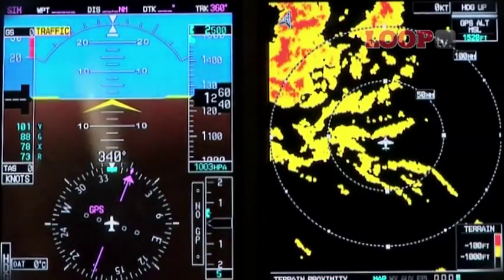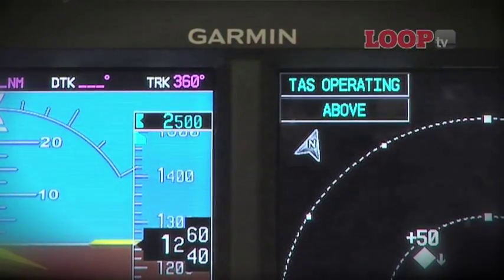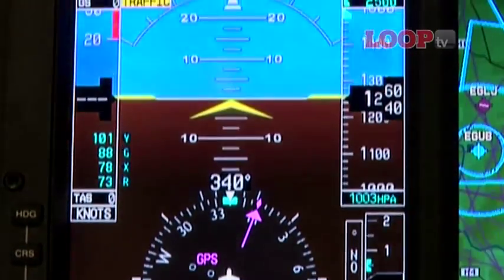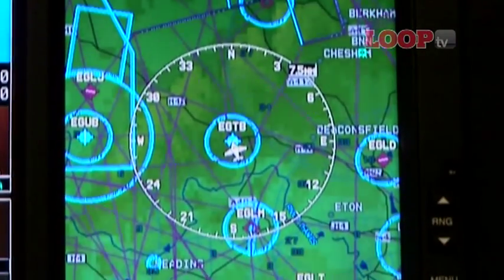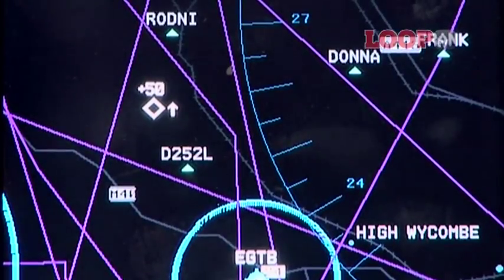The G600 is a single unit with two 6.5-inch displays. The left-hand screen is a primary flight display with attitude indicator, tape showing air and vertical speed, and a digital readout of altitude. The right-hand display shows a moving map during flight and can also show VFR and IFR charts, traffic and terrain.